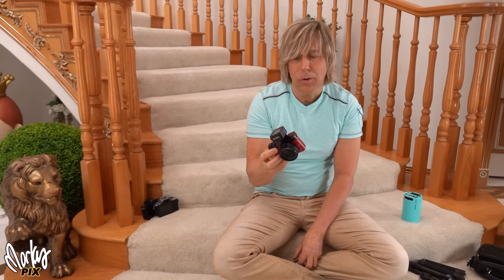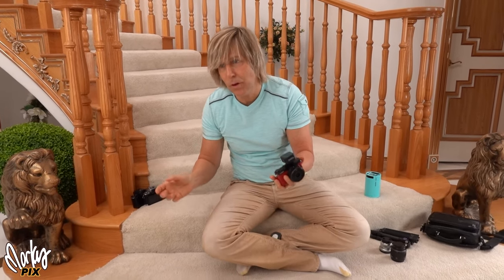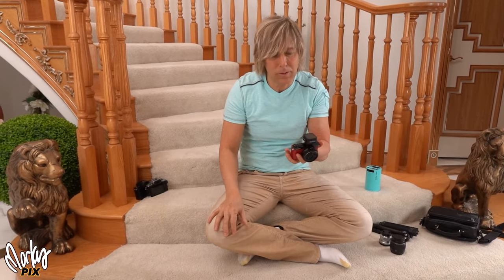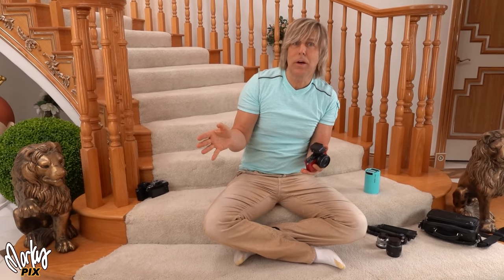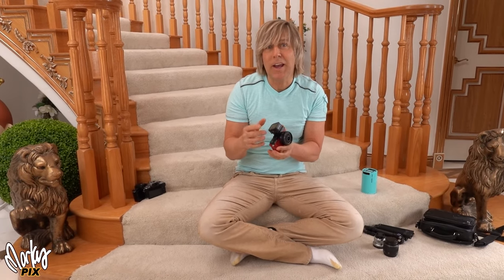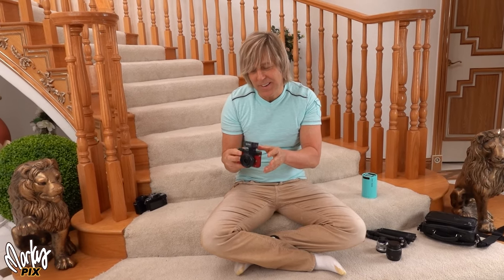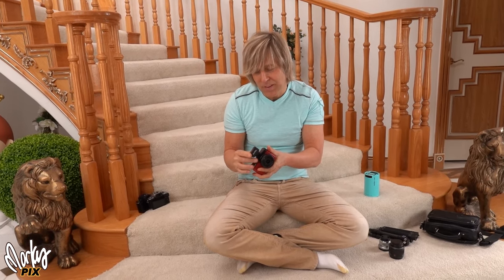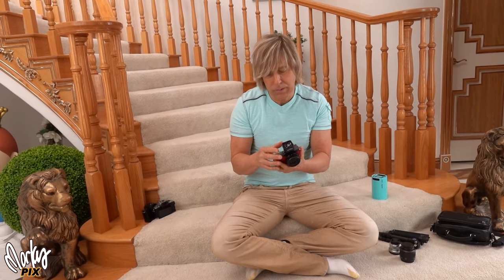I don't think these are out yet. Godox contacted me and said the typical — you have a YouTube channel, we'd like you to promote our stuff. And I said I don't want to do that because I love Godox stuff but I don't want people to think I'm biased. But I said I heard you have a little flash trigger coming out, and that's the only thing I'm really interested in. So they sent me some — they even sent me some earlier models. I don't think they're available yet. I don't know what they're going to cost. I don't know anything other than they're really cool and small and cute.